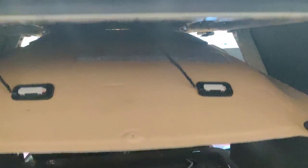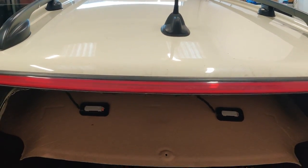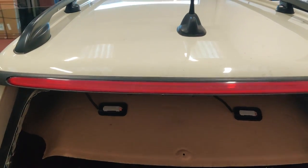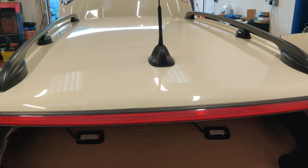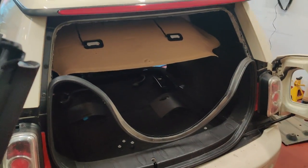Now we've undone those, the roof bars should lift off. We'll also remove the aerial. The car will then be thoroughly cleaned and moved over to the wrap bay area in the workshop — a much cleaner area to lay down the vinyl wrap.